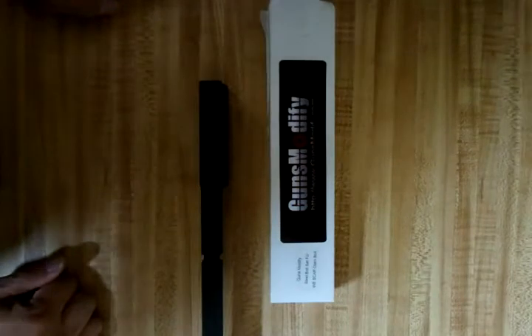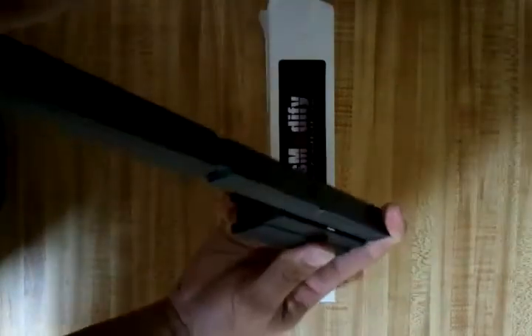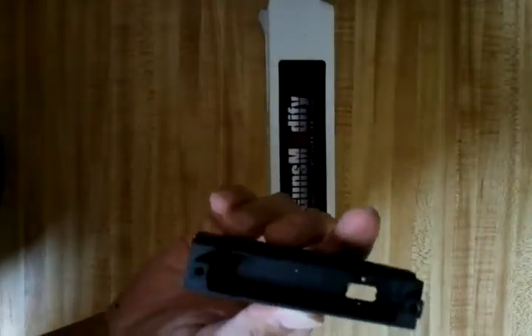I got some more mods for my WE SCAR. Over here I got the new Guns Modify bolt carrier for the WE SCAR. This seems like it's a lot heavier, but it's not as heavy as the Raw Tech version — but it is heavier than the stock model.